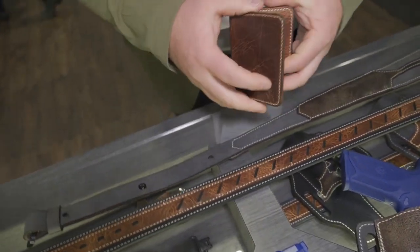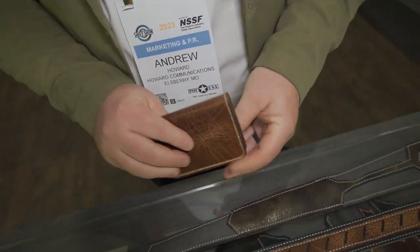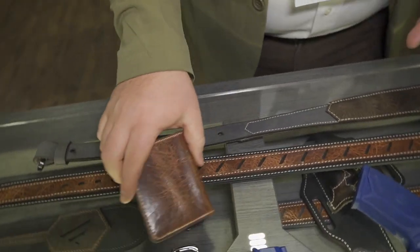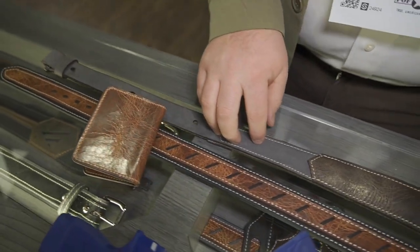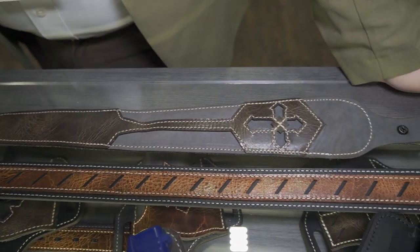Also on the vintage leather line, we have a new wallet series that is really cool. Four different models of wallets this year, in a really beautiful water buffalo leather, high construction. VersiCarry stuff is made here in the USA. Water buffalo leather holds up really well over time — doesn't stretch as bad and it looks nice year after year.